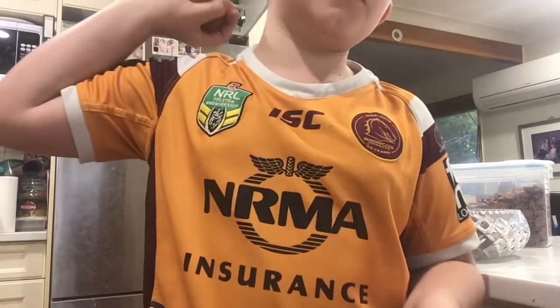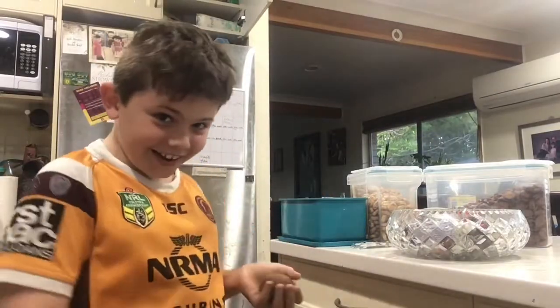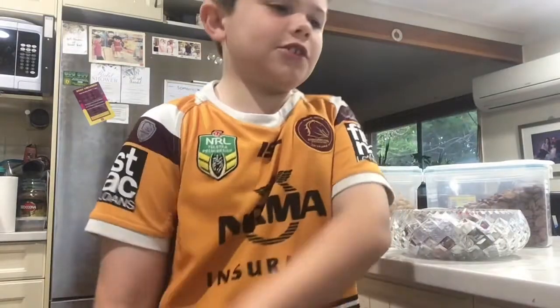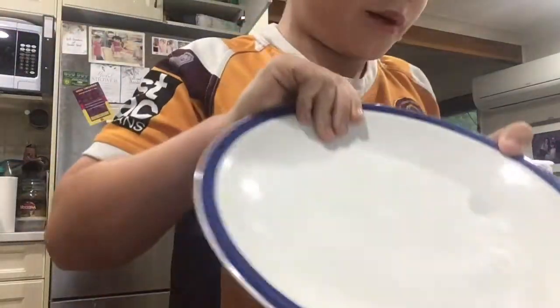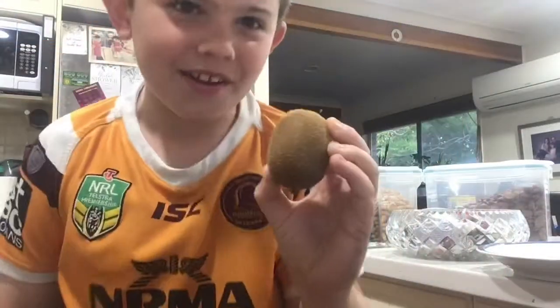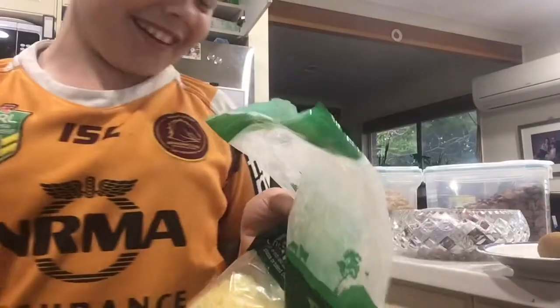Today, as you can see by the title, first episode of James's Recipe. I looked in the fridge today and just looked at the first two items that I could see. I've got this plate and the first two items I saw were a kiwi fruit and some cheese. Yay.